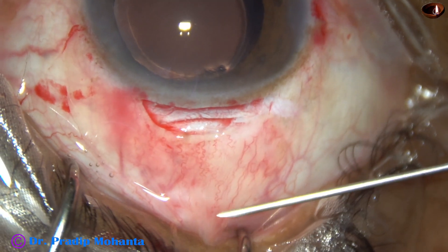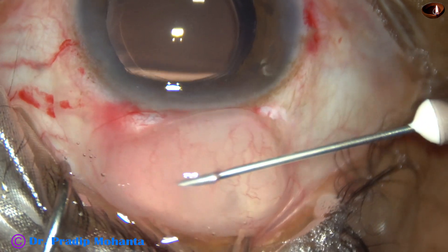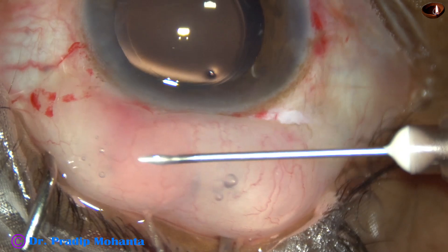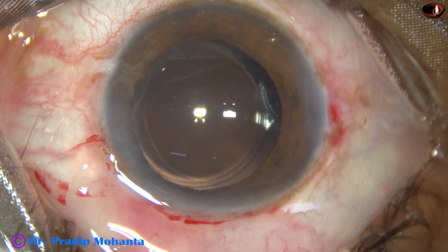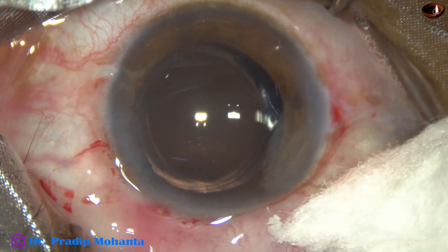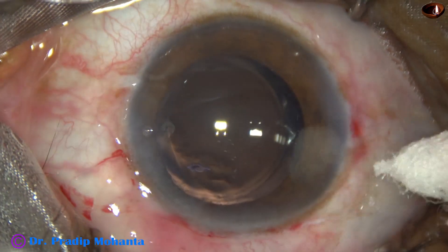It took longer than I would have taken for phacoemulsification. But this is an experiment and it shows that good quality surgery can be done manually. I have some post-op pictures — let us see them.